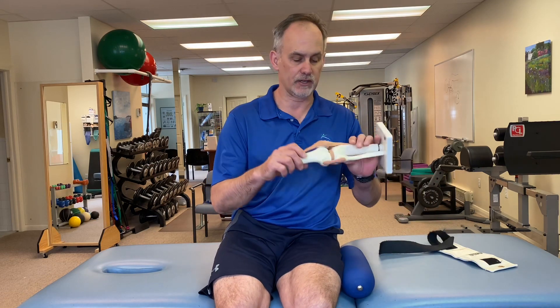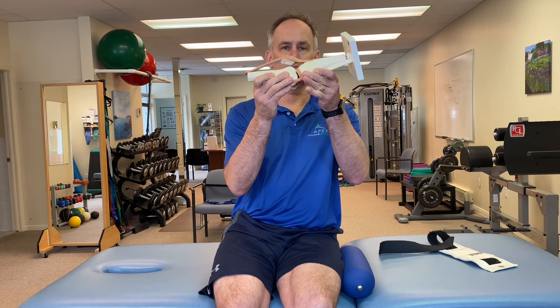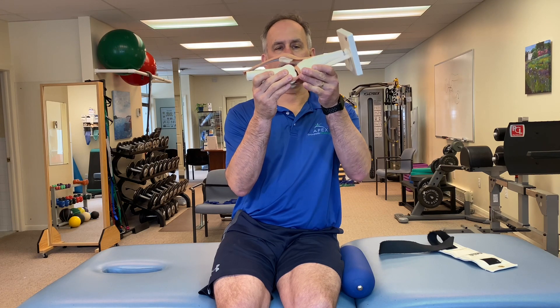So what does full extension mean? Using our knee model here — if this is zero degrees, this is a straight knee. Most of us have a little what they call hyperextension at the knee, about seven degrees of hyperextension. And that can be a big problem if you don't regain that immediately after surgery.